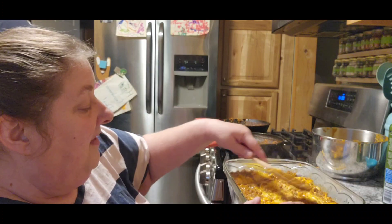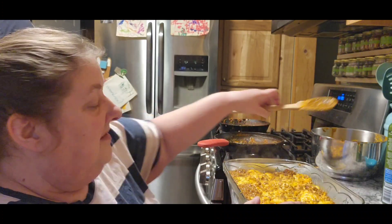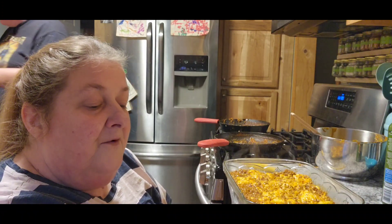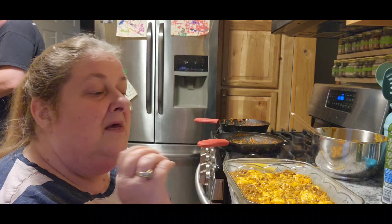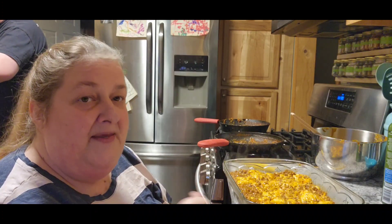This smells so good, you guys. Didn't think that tomato soup would smell that good. Now you're going to put it into the oven for about 20 minutes. Once it starts to get browned, you're going to want to pull it out and add some cheese. We'll be back then.